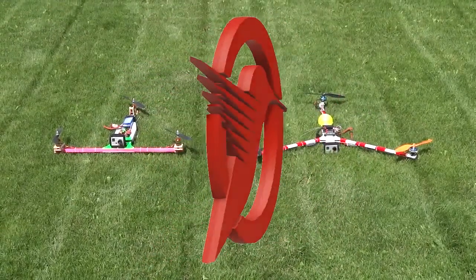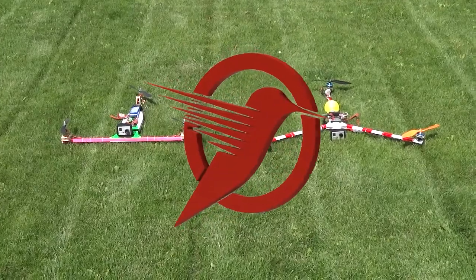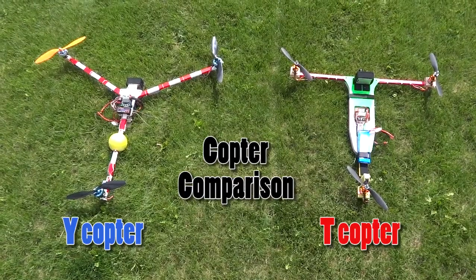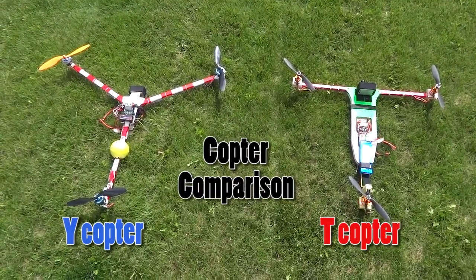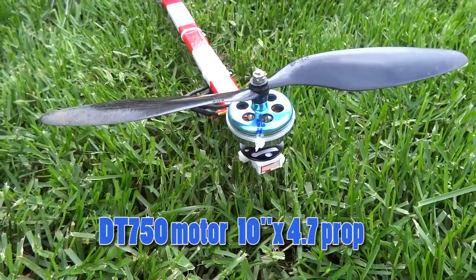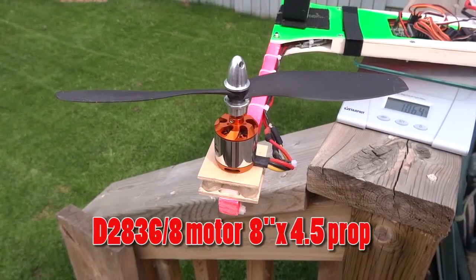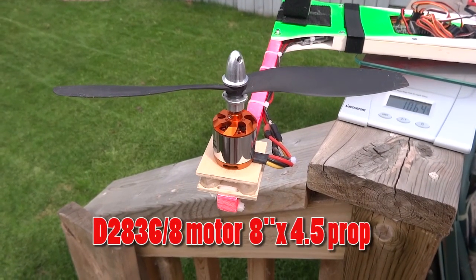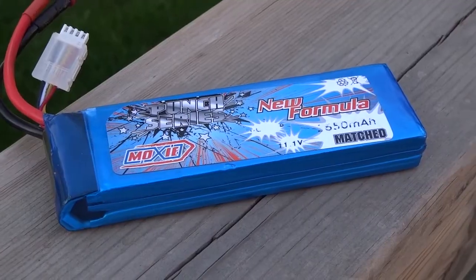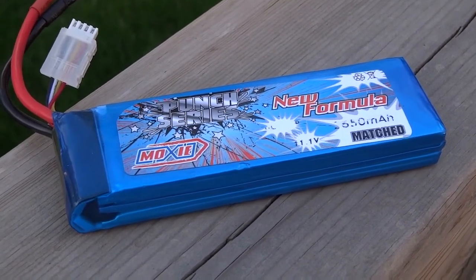This video will compare two popular tricopters, a Y and T configuration. The Y-copter is a bit larger than the T-copter: 76 cm prop to prop for the Y and 57 cm for the T-copter. The Y-copter uses 750 kV motors with 10 inch 4.7 pitch props. The T-copter uses 1100 kV motors with 8 inch 4.5 pitch props. Both use the same 3S, 2650 mAh batteries.